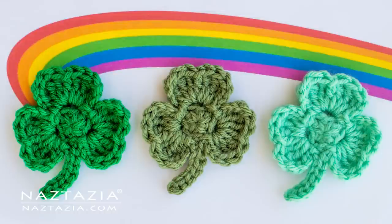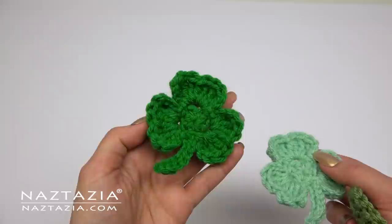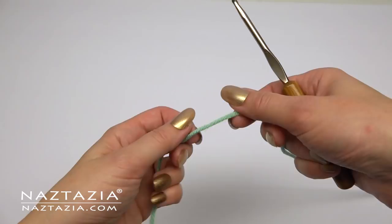Hi, I'm Donna Wolfe from naztazia.com. Today I'll show you how to crochet these clover shamrocks. I'm using less than 10 yards of a worsted weight yarn and a size H crochet hook.